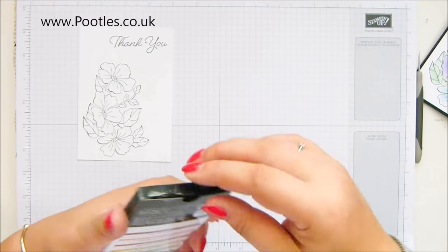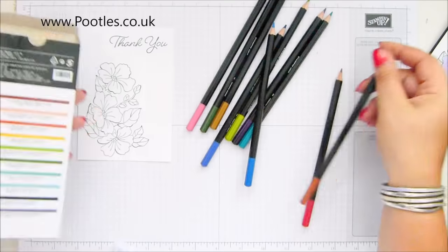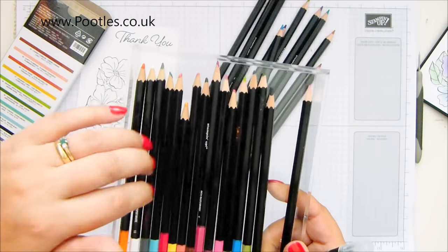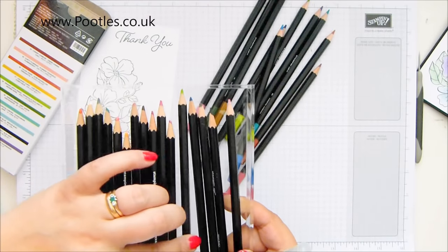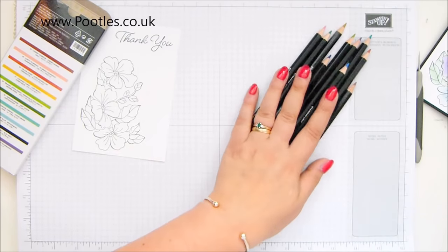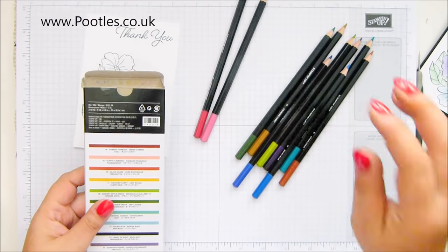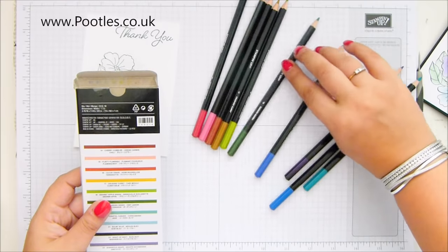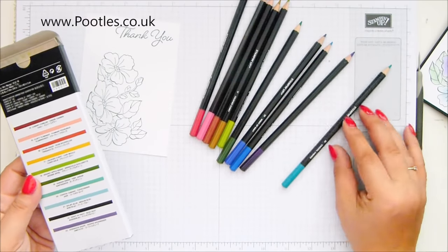So let me just scooch those out of the way and the watercolour pencil. So it's 10 in a pack. So we've already got a whole load. There were four that came over from a card kit. And blender pens — that's what we've already got. So now these are all new. We've got cherry cobbler, flirty flamingo, and they don't look like the colours they're going to be. Cajun craze, crushed curry, granny apple green, garden green, night of navy, balmy blue — that doesn't look at all balmy blue — gorgeous grape, and coastal cabana.